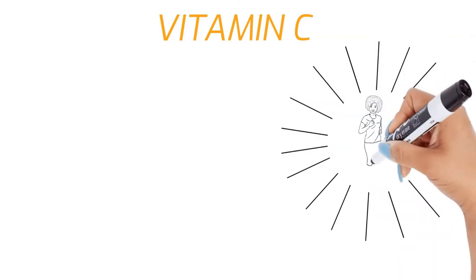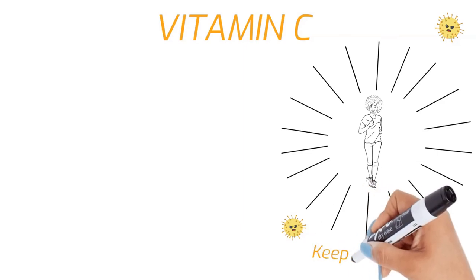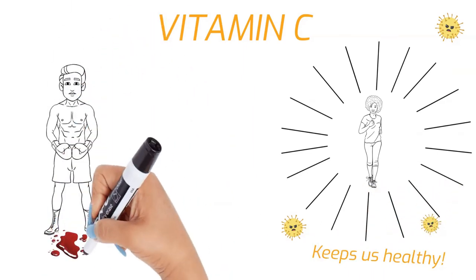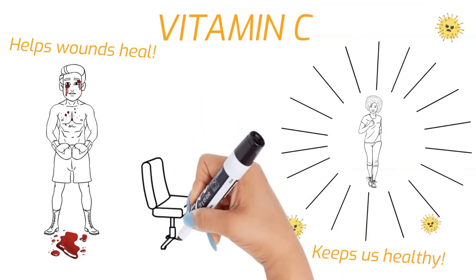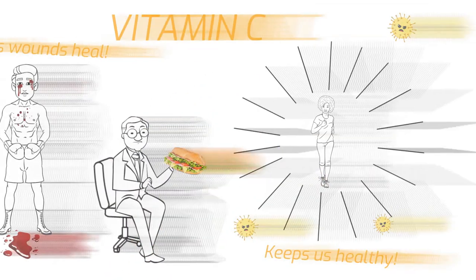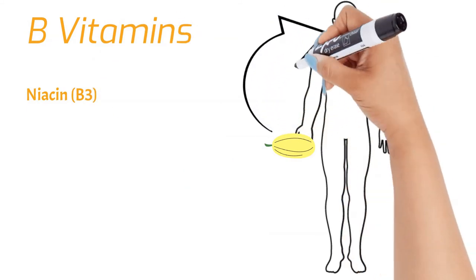Vitamin C is important for so many reasons. It's an antioxidant, which helps protect our cells from damage by free radicals. Free radicals end up in our bodies from air pollutants, industrial chemicals, smoking, and all sorts of things. Vitamin C also helps our wounds heal by helping the body make collagen — a fiber-like protein that connects tissue in bone, skin, muscles, tendons, and cartilage. And vitamin C helps us absorb iron from plant-based sources.